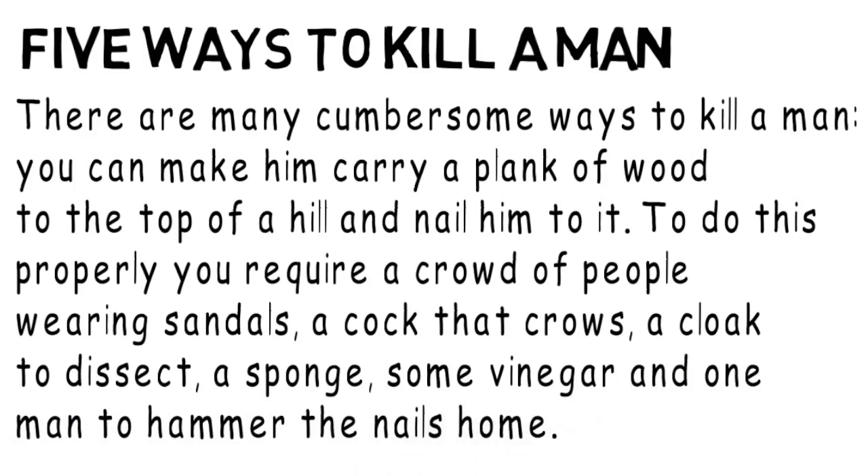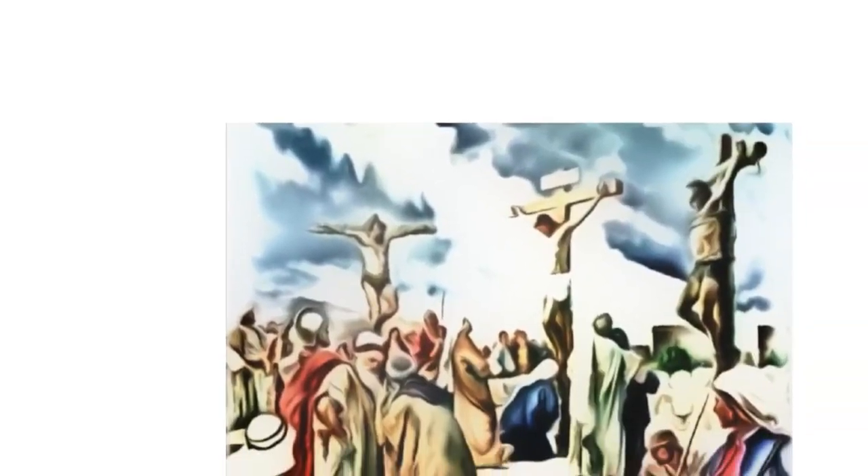You might want to pause the video here for a minute just to think about it. But something like this is probably the picture that will come to mind. If you come from a Christian country or you know something about the Bible story of Christ's crucifixion, then that should be fairly straightforward. But if you come from a different culture, you might find it more difficult to visualize.